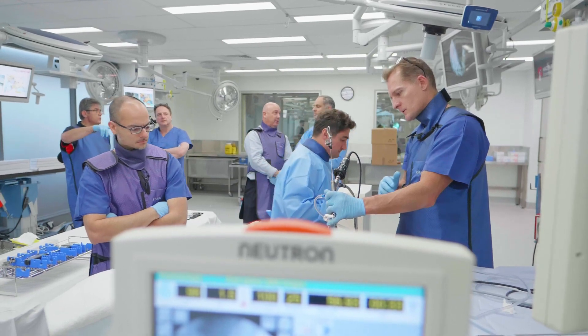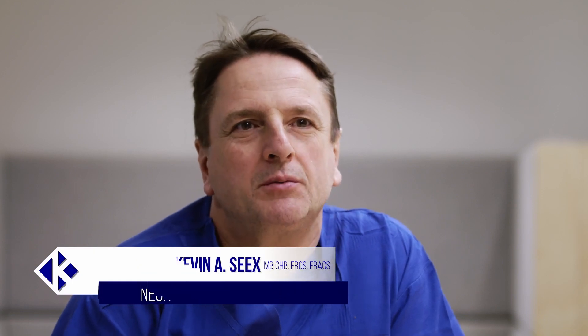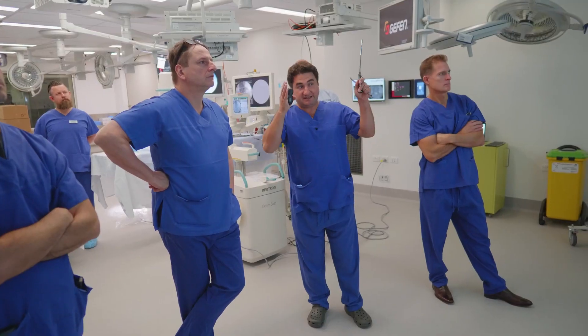It follows that drive for minimising the injury we do to patients in order to deal with the pathologies they have. I can see it as a natural extension of our treatment arms — it's clearly a most useful tool in the toolbox.